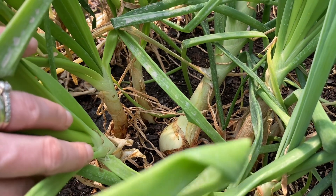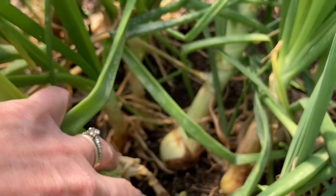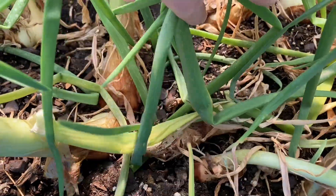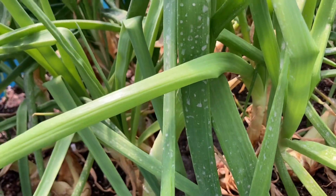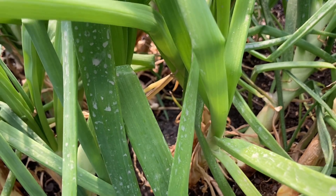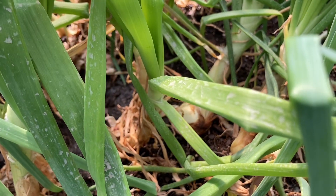Onions in a baby pool — you better believe it! Look how beautiful these onions are. We've used some this week; Greg made Julia Child's beef bourguignon, however you say it, and it was delicious — he used our onions.